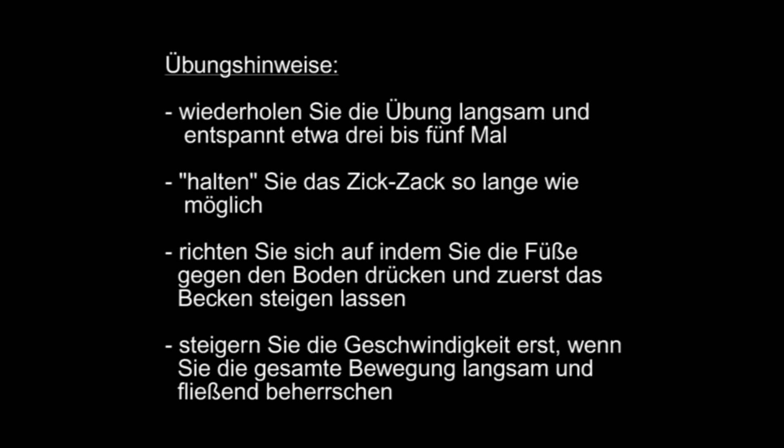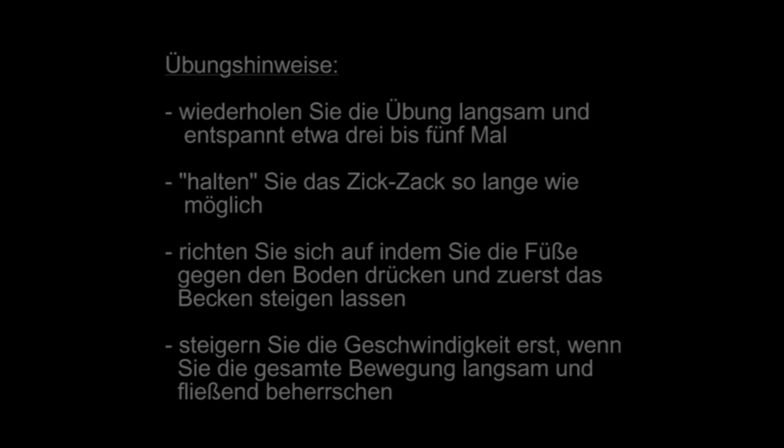Nehmen Sie zunächst einen Stand an, der etwas breiter ist als schulterbreit, und beginnen Sie, wie Sie es aus der Zickzack-Diene kennen, damit, dass Sie Ihren Bauch entspannen und Ihr Becken nach hinten gehen lassen.